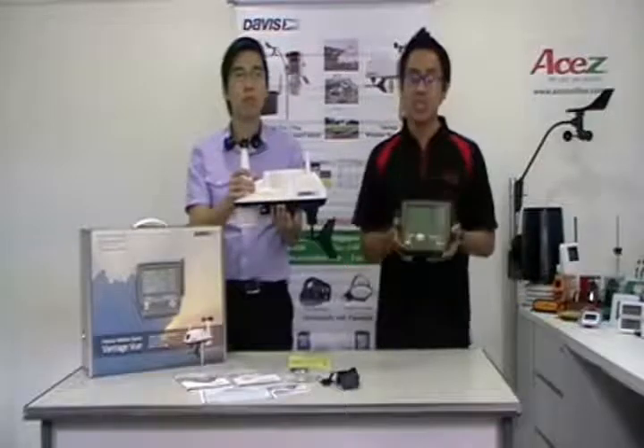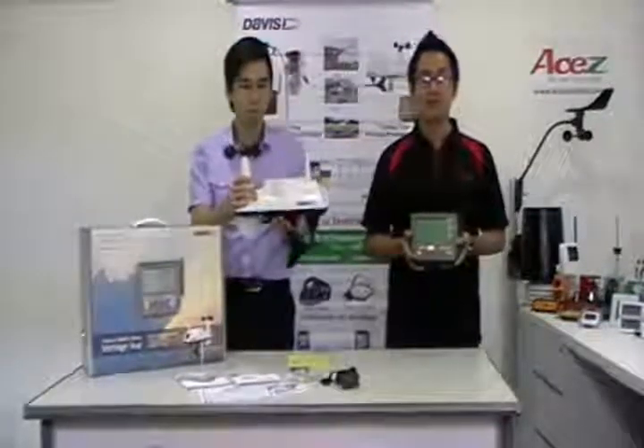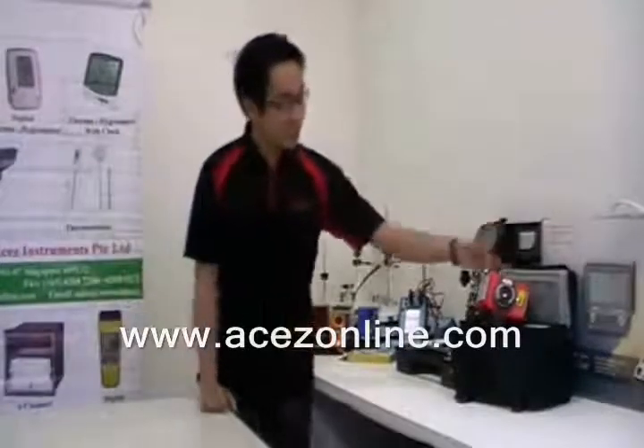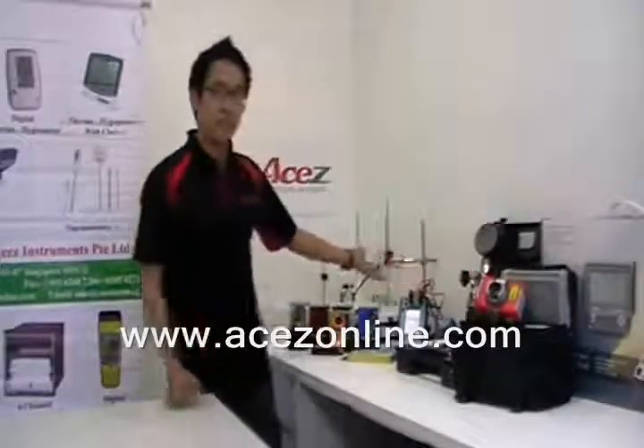Thank you for watching and see you on our next ASEC video. These products are available at www.asaponline.com — weather stations, thermal imagers, pressure hand pumps, multi-function calibrators, wind and weather meters, and thermometers.